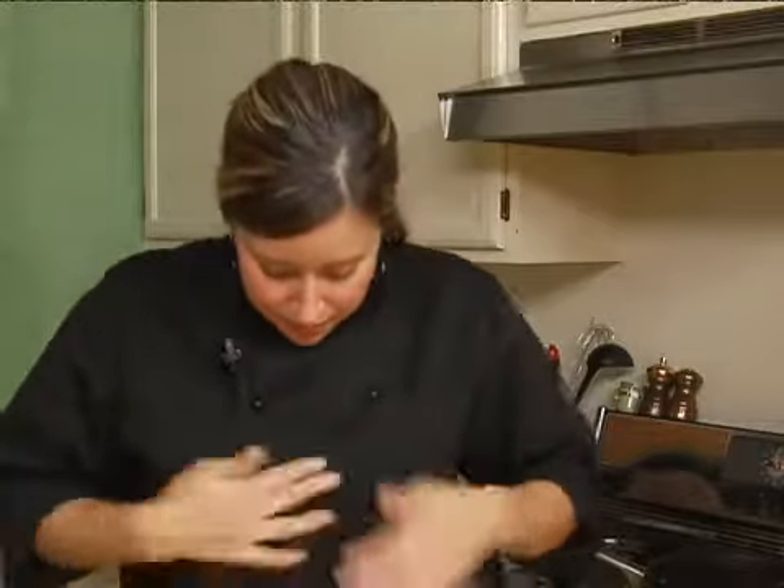You have a little flour on your shirt. You've been cooking with flour or something. So now we've got our empanada shells in the refrigerator chilling, and now we're going to go ahead and check on our chorizo.